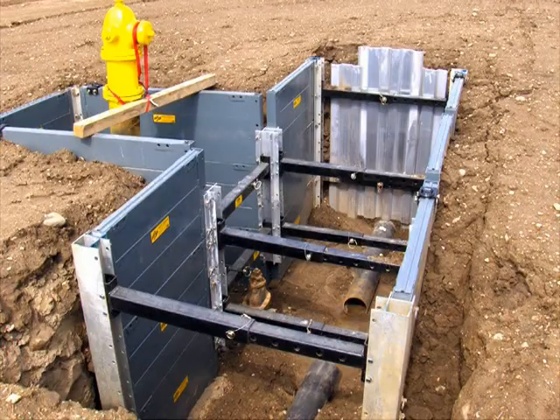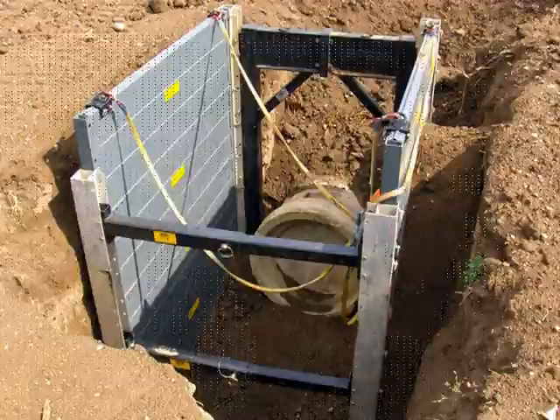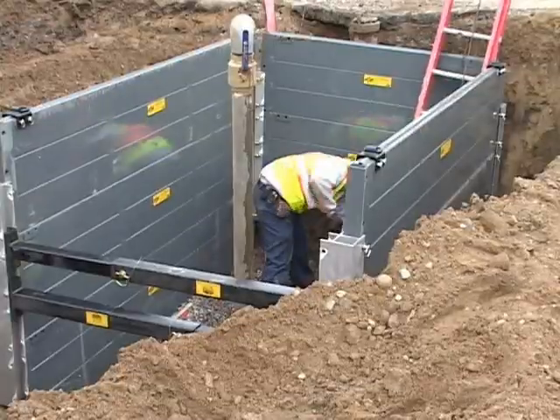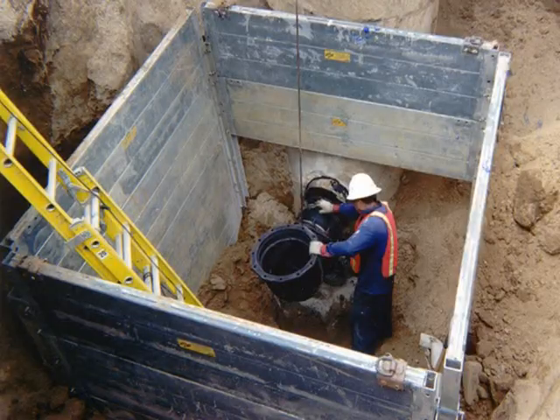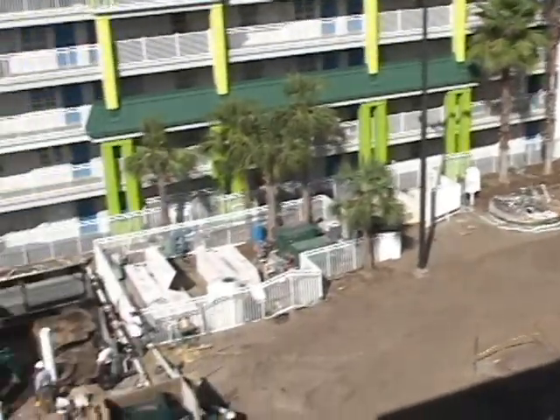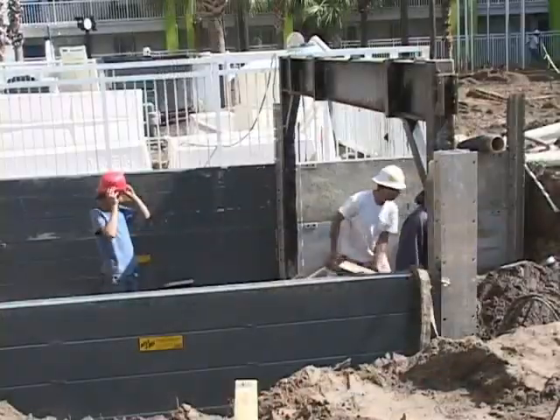Build-A-Box component panels, corner posts, and accessories can be transported in a pickup truck and easily assembled by hand into two, three, or four-sided shielding configurations. More complex configurations of Build-A-Box can be designed for special-use projects.